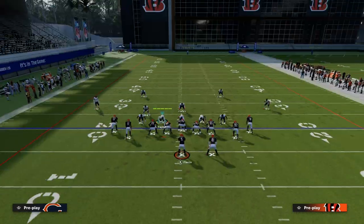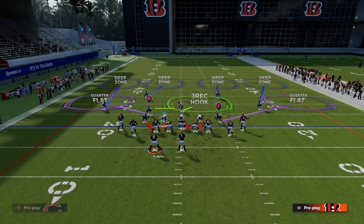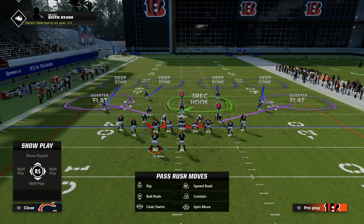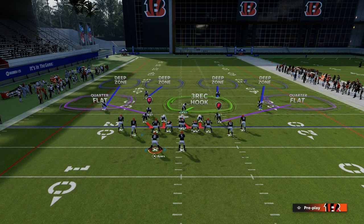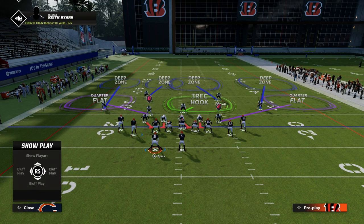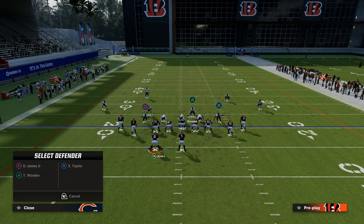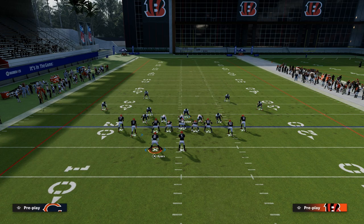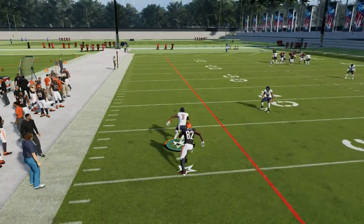If they motion the running back over, we need to audible back to Cover 4 Show 2 and do the same adjustments. This time, on the wide side of the field, cloud is irrelevant — instead, we're going to outside third the defender on the right and middle third the other. We're still getting a triangular style concept, especially against a compression set, and you still have that underneath quarter flat which you can make a curl flat or hard flat. Now even if they try to run a clear-out concept, on the left side you've got your triangle, and on the right side that third is going to match that extremely well.